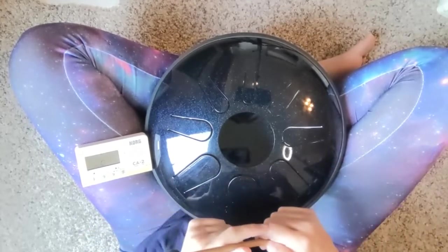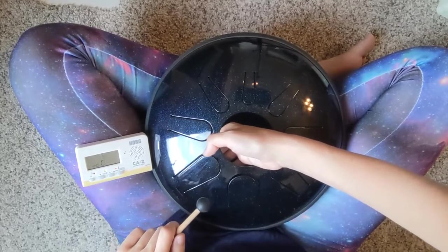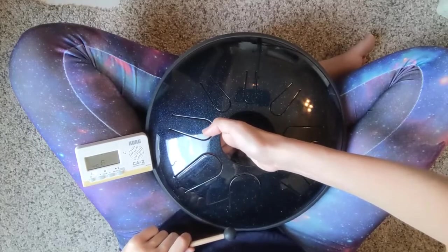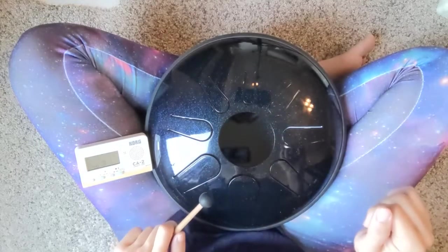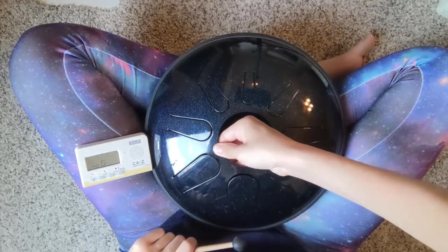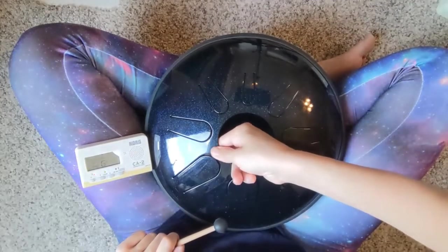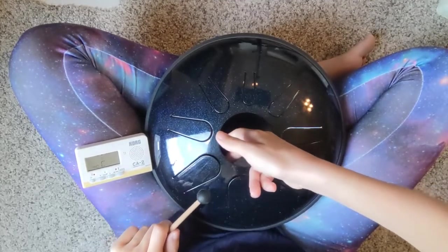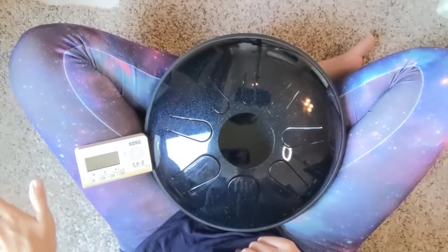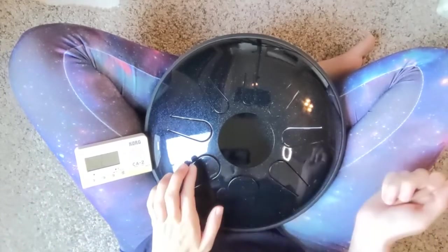I'd like to point out, it's really easy to adjust these magnets if you want to make the note lower. For instance, if our C was too sharp, we would pull the magnet in towards the center of the drum right here — see that lowers our note, now we're down to a B. And to raise the note, to sharpen it, we push the magnet back towards the outside of the drum. You can see when your flat is lighting up, that means it's too low, and when your sharp side is lighting up, that means it is too high. There's our perfect C.